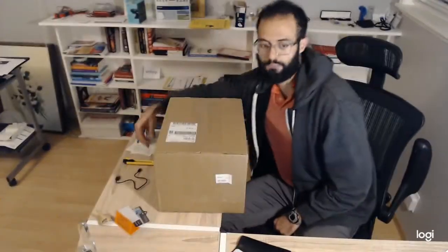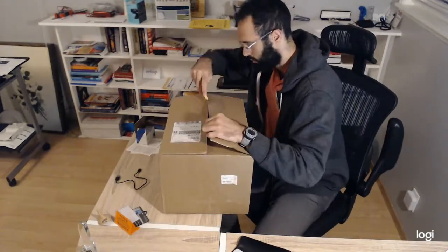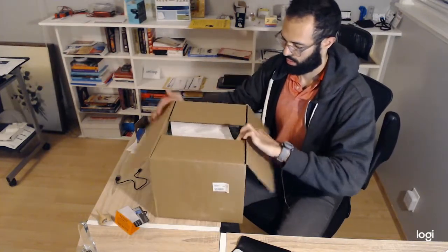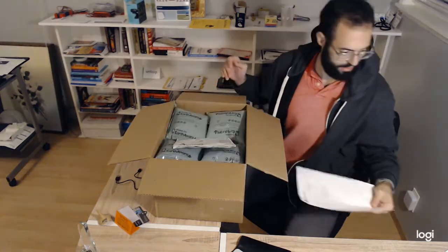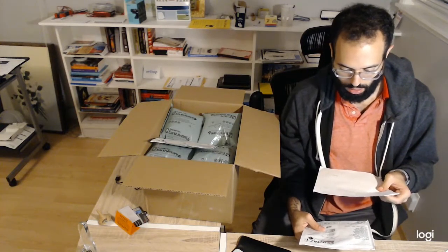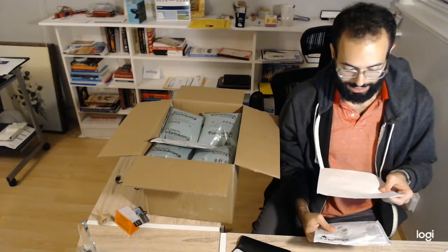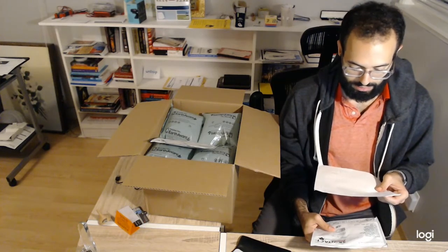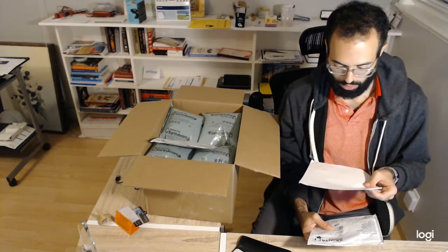So without further ado, let's get to the unboxing. It's pretty light. The receipt shows it comes with the Cyton plus Daisy biosensing board, the EEG spike electrodes in a pack of 30, the EMG/ECG snap electrode cables, and the EMG/ECG foam solid electrodes, which also comes in a 30 pack.